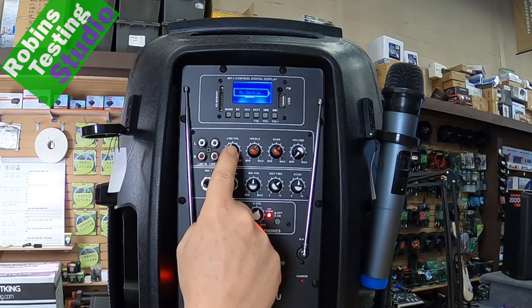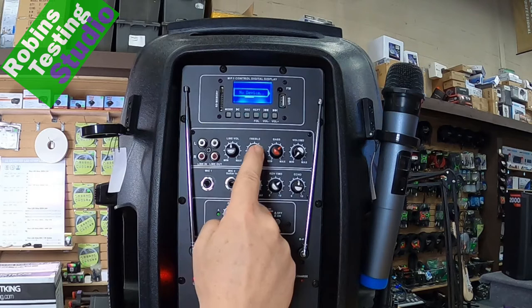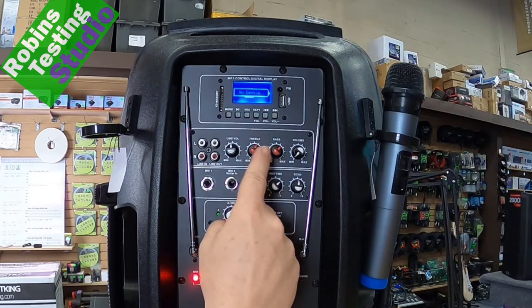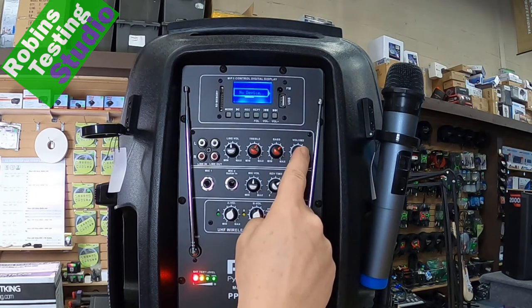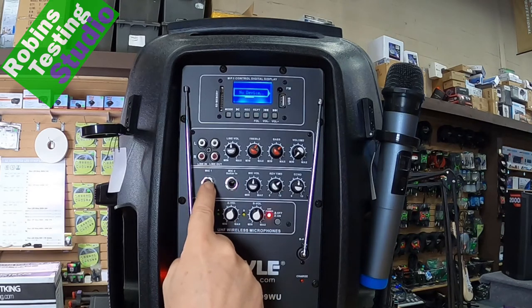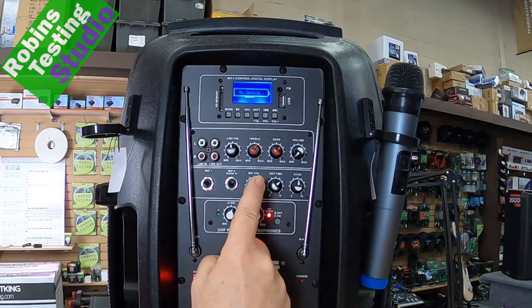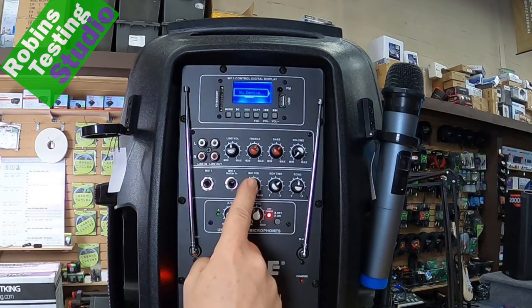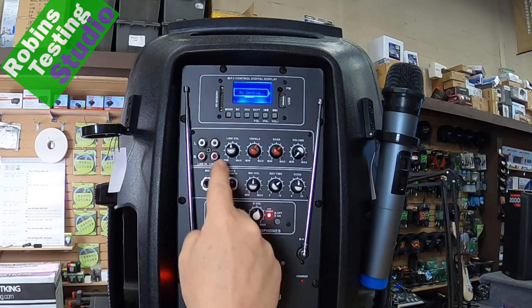Right beside that, the first knob is straightforward — it's the line volume, and that controls the preamp levels of the actual line input, followed by a treble and bass knob, so we can adjust our highs and lows right here, and then our main volume output, which is the speaker volume. Below that, we've got mic inputs one and two, and number two also offers a guitar high-Z input. We can plug a guitar or bass guitar in and it'll automatically take care of the impedance adjustments so it sounds right. Beside that, we have mic volume, which is the overall mic volume control for the system, allowing us to increase or decrease how much of the mic we hear compared to everything else.